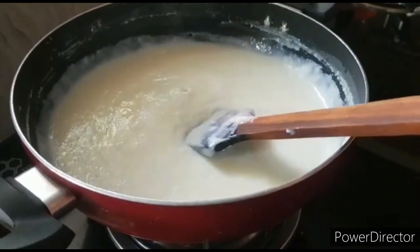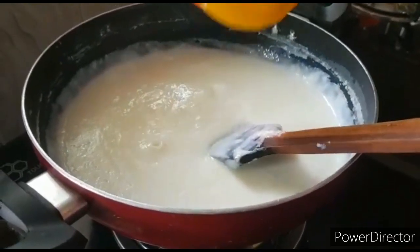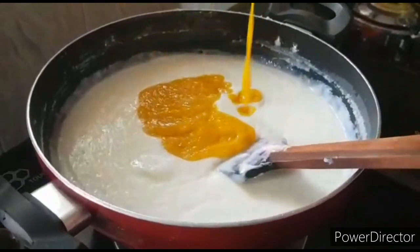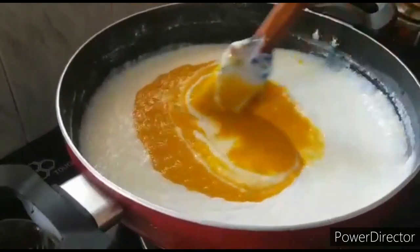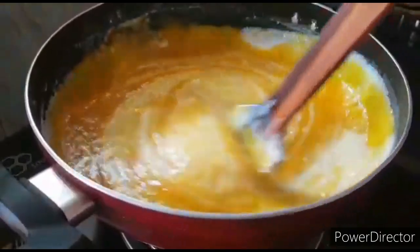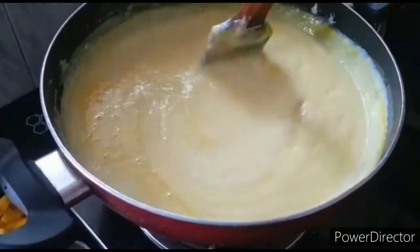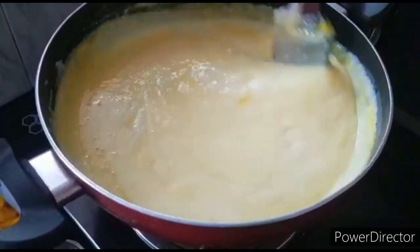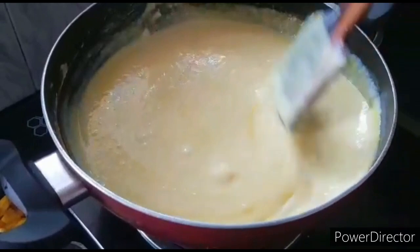Now we have to make a dish on the table. Add a layer in the bottom and make a dish. Add a layer in the bottom and let's put it on the top.